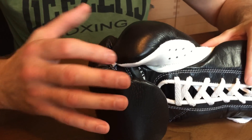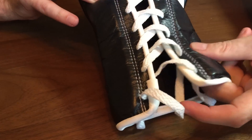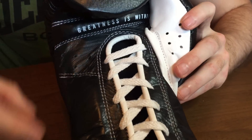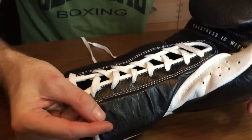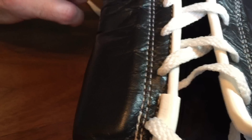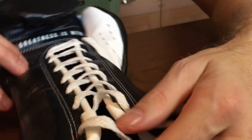On the face of the glove you've got some thin padding that goes all the way up on both sides. There's a nice grip bar, and the laces are the perfect length for these gloves. There's also a little embossed 'Elite' on the cuff, and perforated holes on the face of the glove for ventilation.